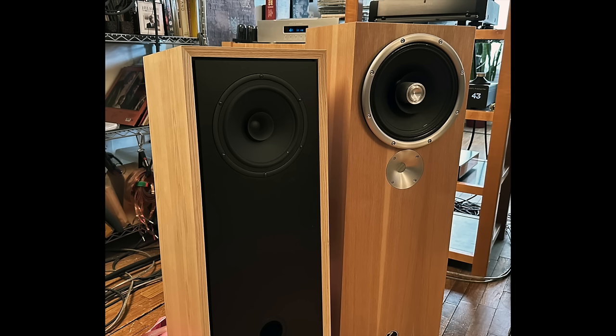Then it was time to do a speaker comparison, and I didn't really have an ideal candidate just sitting here. I used the Zu Dirty Weekend 6, mostly because it is about the same size — although the Dirty Weekend 6 is larger and deeper — and it's a $2,400 speaker with the Superfly upgrade. The Dirty Weekend 6 has an actual tweeter, so there was more high-frequency detail, air, and delicacy coming from the DW-6. That much was clear.